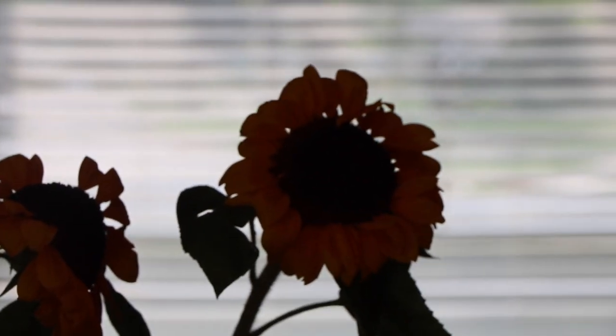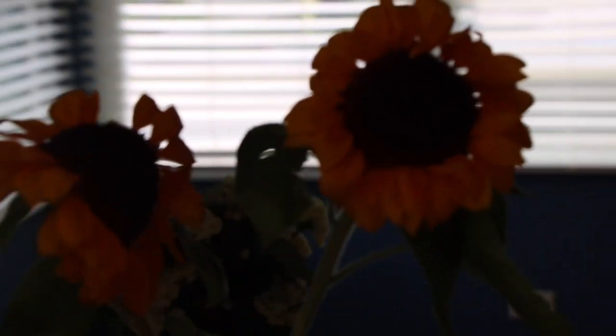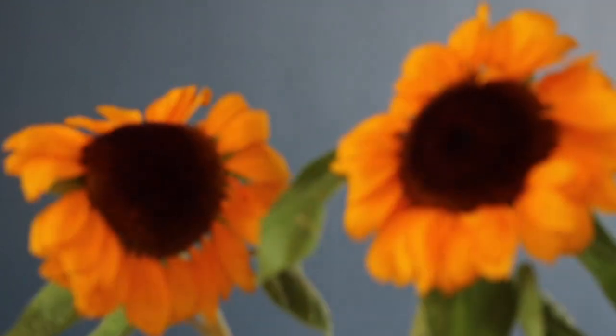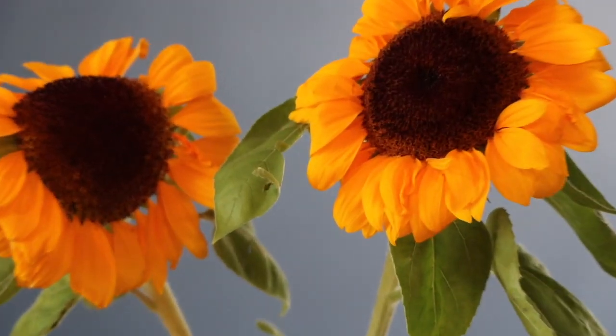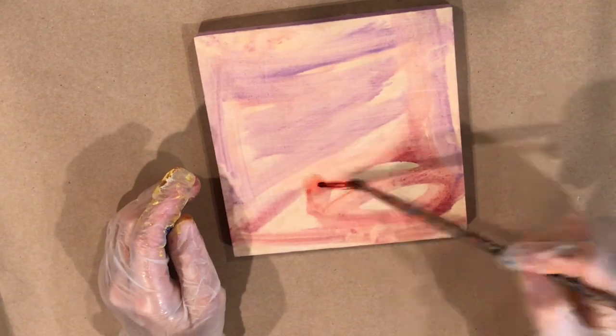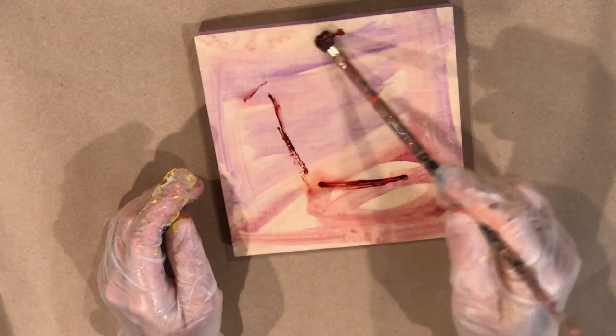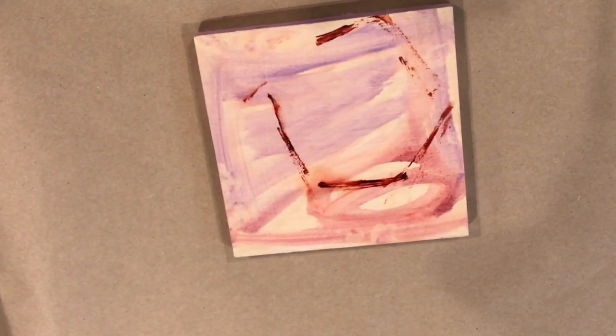Today we're going to paint sunflowers. I got these at my local farmers market about a week ago and they seem to be holding up pretty well. They're one of my favorite flowers to paint because they look like sunshine. Today I'm going to paint a little painting in oil on maple panel.